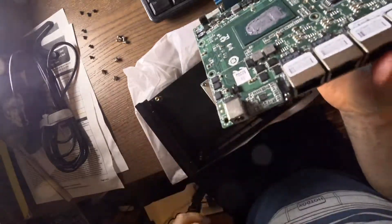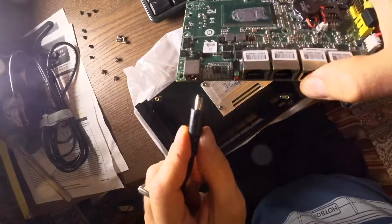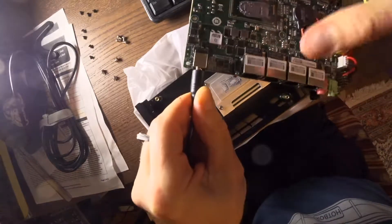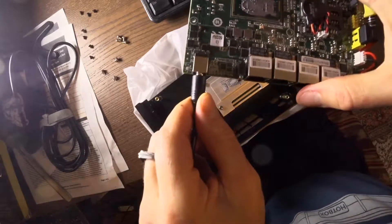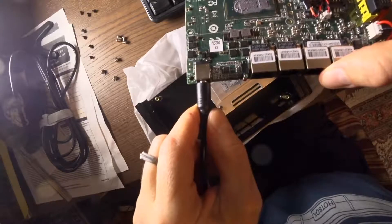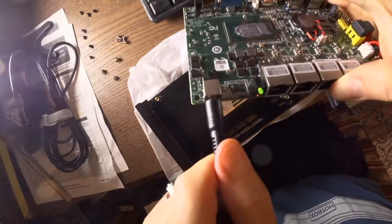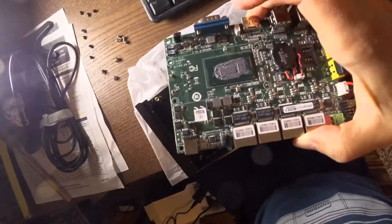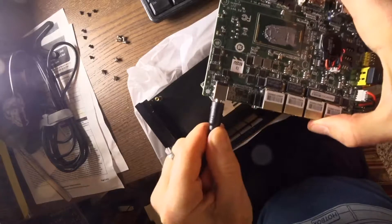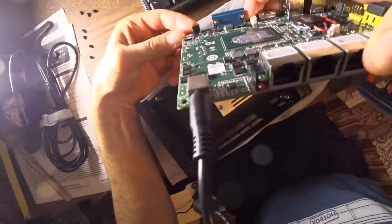Probably shouldn't be doing this with the heatsink on, but my estimations are correct. I'm actually going to plug it in hot here, and you'll notice the LED lights. It's plugged in, there's juice going through the power supply, but it did not turn on. Now if I hit the power button right over here, you can see that it comes on. So the power state right now is not set to power on after power loss. And if I manually hit the button in the front here, there you go.